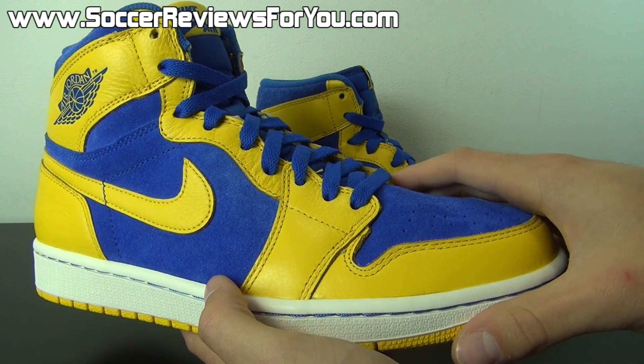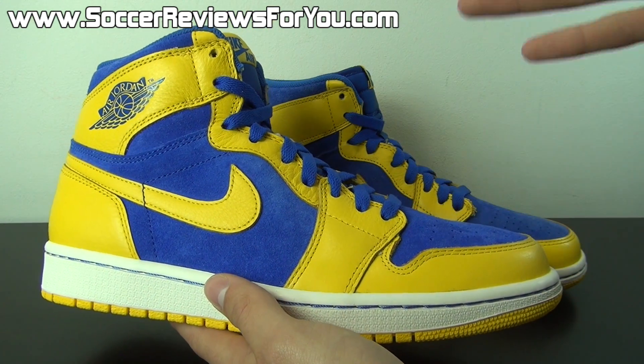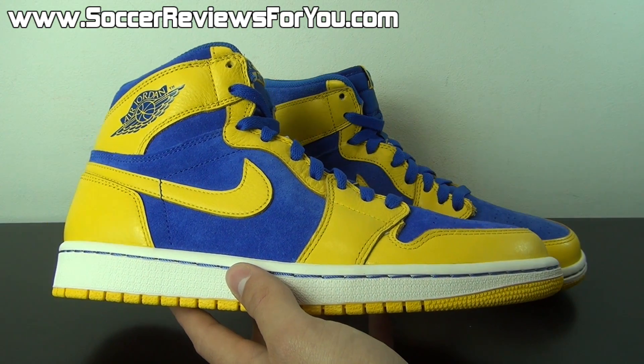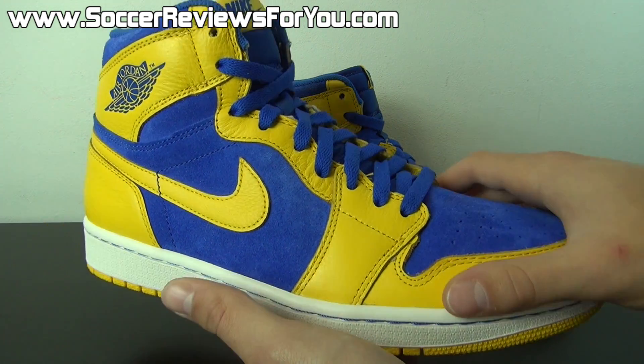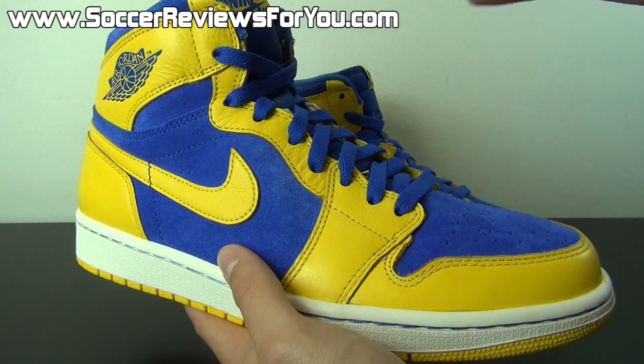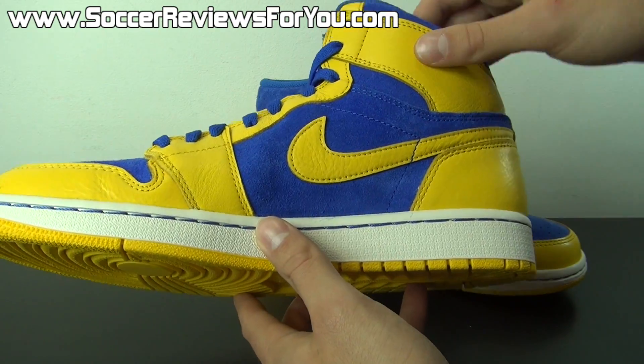I got them for under retail, which is pretty good for pretty much any Jordan retro model, especially one that was highly desirable like this colorway. Not the most anticipated Jordan of the year, but one that enough people wanted. I'm happy that I got them under retail — you don't get that experience or opportunity all the time with retro Jordans.